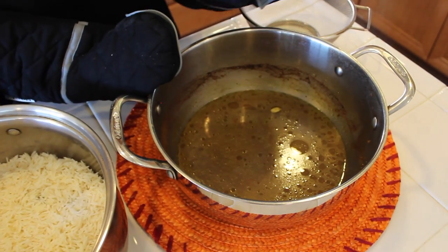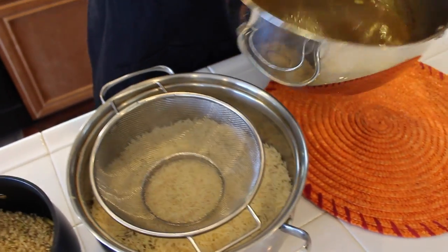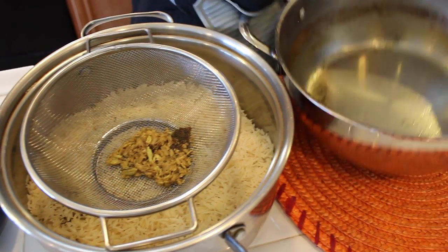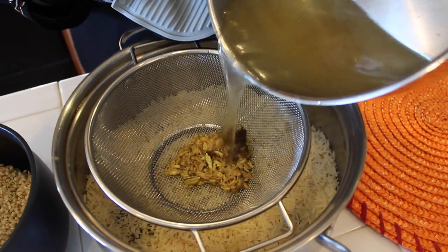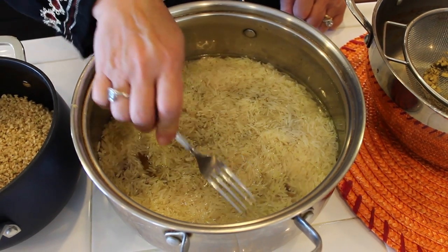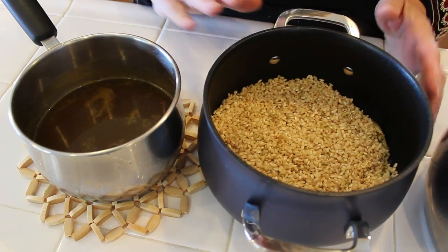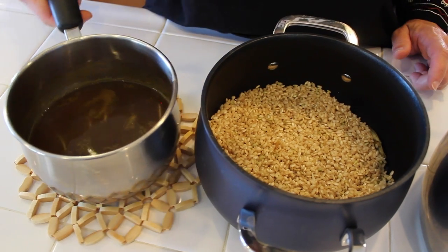I saved the water with the spices that I cooked the meat in, and now I will pour it over the rice using the strainer. The spices smell so good. The water didn't cover the rice, so I'm going to add more water to the pot since it still has some spices — I have to make sure the rice is fully covered. For the vegetarian Ma'loobah, I used only ground spices, boiled the water, and will now add it over the rice.